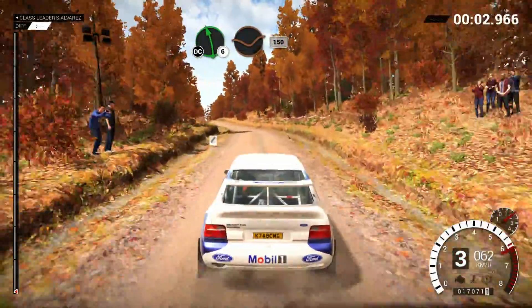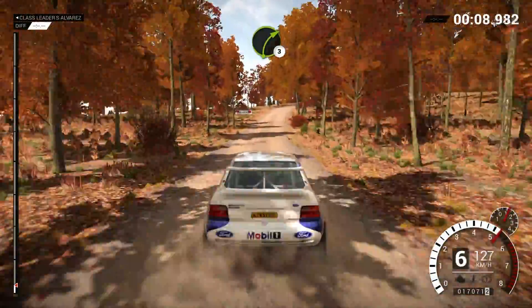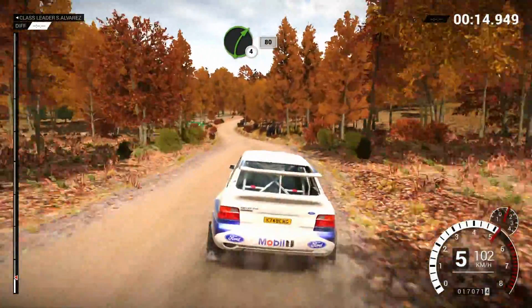Left 6, over crest, dip, don't cut. 150. Right 3. Into left 6, 150. Right 4, long, keep in, 80.